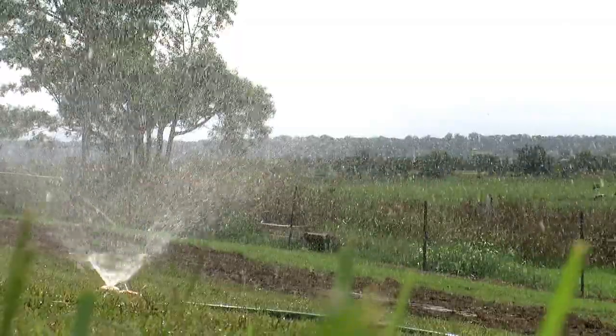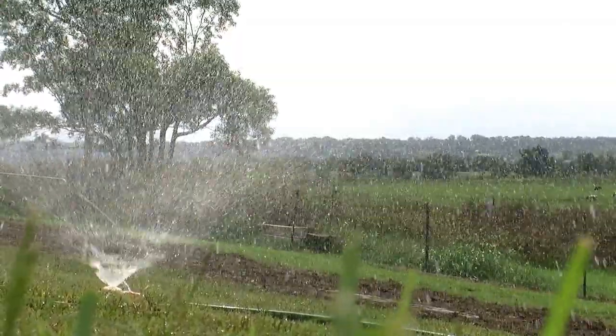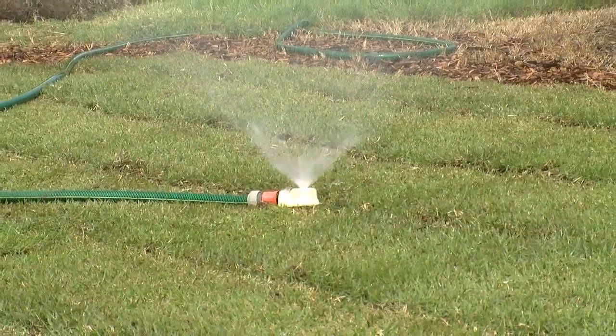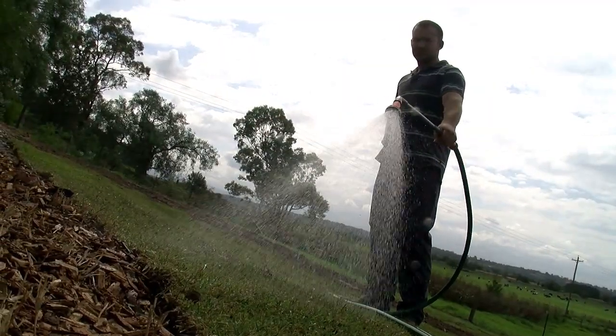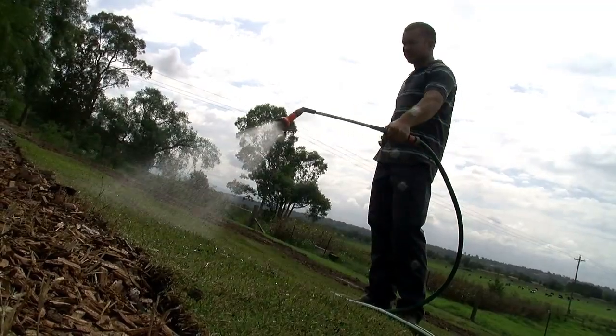For the first two weeks the lawn cannot dry out. On a hot day in summer that may mean watering three times per day, or on a milder day once per day. After two weeks, watering can often be reduced to every second or third day.